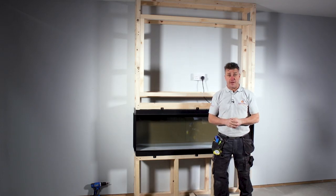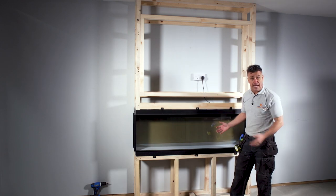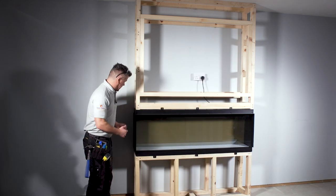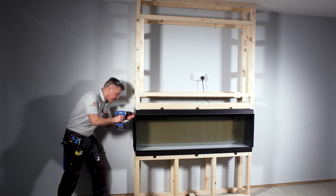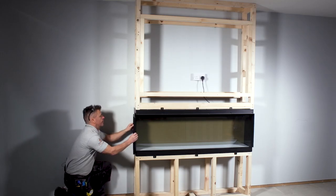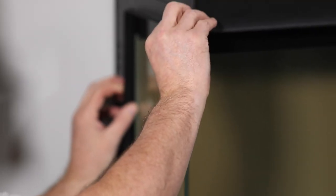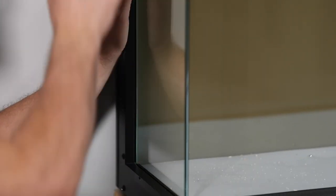Whichever size panoramic fire you choose, you've got the option of one, two, or three sides. Out of the packaging you've got the one side which is the front, then you can remove one of the metal panels from the side to create a two-sided fire, or take the third side panel off as well. It's quick and easy — you simply unscrew the seven screws off the side, the panel comes away, and now you've got two sides of the glass visible. You must put the trim back on in the existing position to act as a finish bead for when you clad your boards on the sides and above the top.